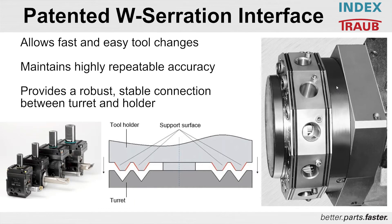So what we do is have the W-serration ground into the outer circumference of the turret, as you can see in that center illustration. The tool holders that we build — and we do license some others to build — actually have the ground mating surface on a convex area.